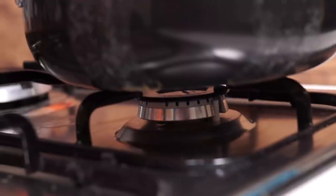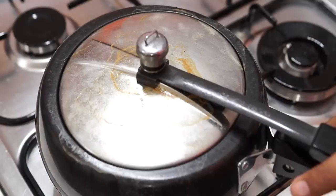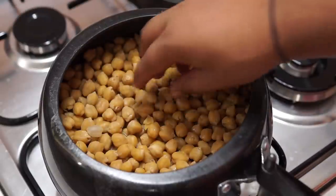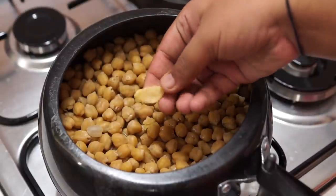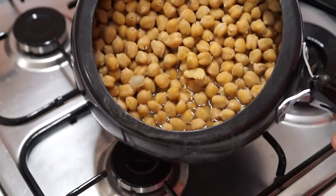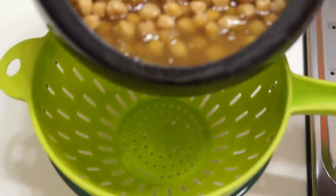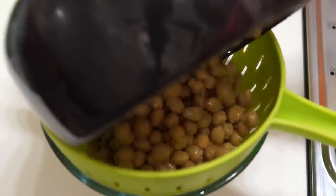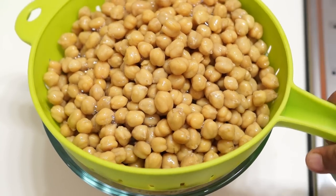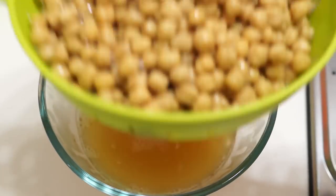Let the cooker stay undisturbed for 2 hours minimum and 5 hours maximum. Open the cooker after about 3 and a half hours and check whether the chickpeas are cooked. Use a colander to separate the chickpeas and the aquafaba, or the water. I prefer to let it sit for another couple of hours — by that time the aquafaba will get thicker and the wet chickpeas will also start to dry a bit.